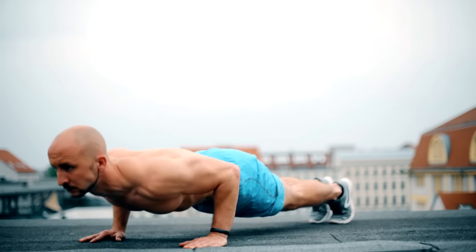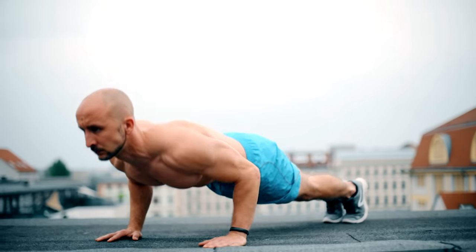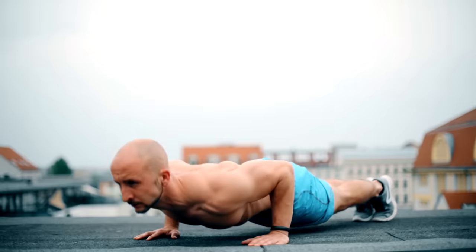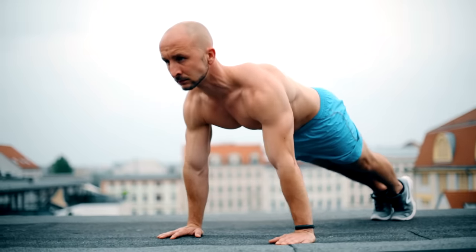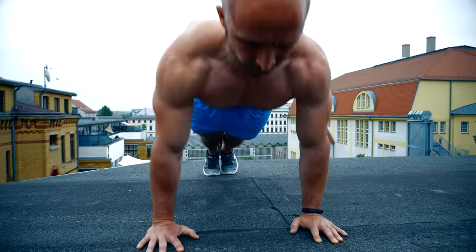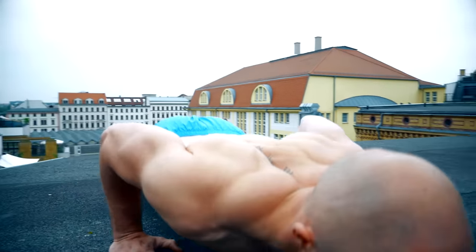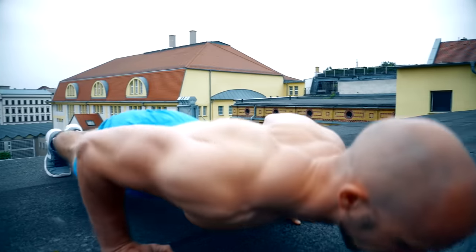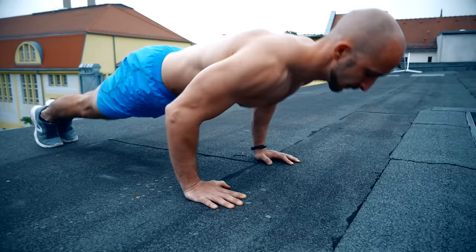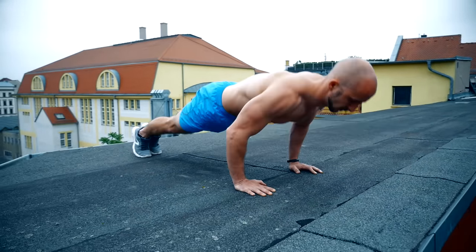Push-ups are one of the most fundamental bodyweight exercises and are very popular. The movement is simple, can be done everywhere, and it's very effective because you are using a lot of muscles at the same time. Sounds good, right? The problem is that a lot of people concentrate on quantity instead of quality when doing push-ups. To avoid this, you should focus on these four points to make your push-ups perfect.